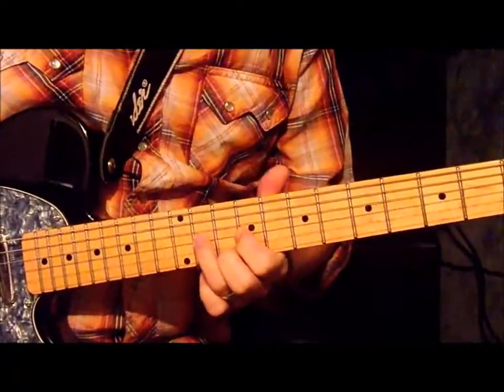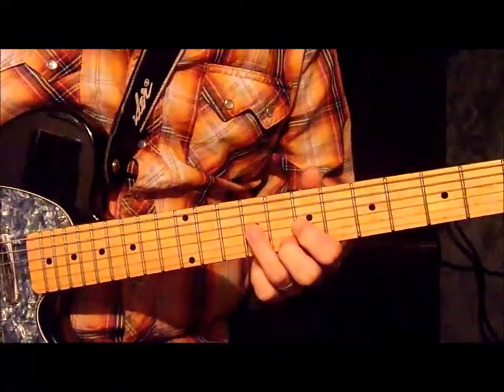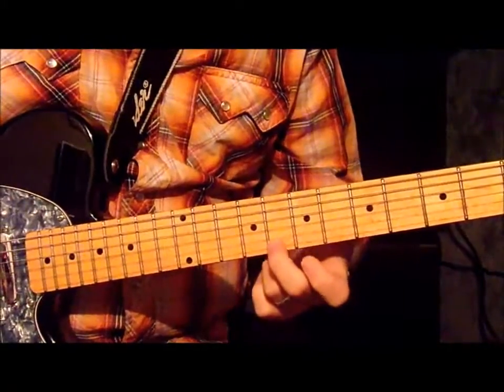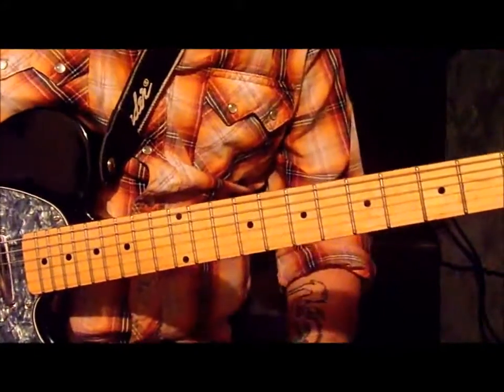Now, once you get this, you're going to go down to the 7th fret and do the exact same thing — 7, 8, 9 — and then you're going to go to the 8th fret on the 1st string. So, what we've got so far is...